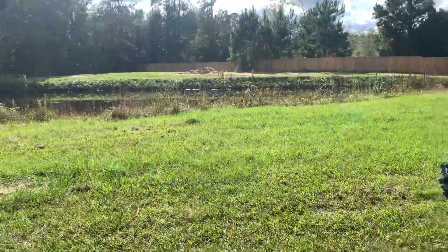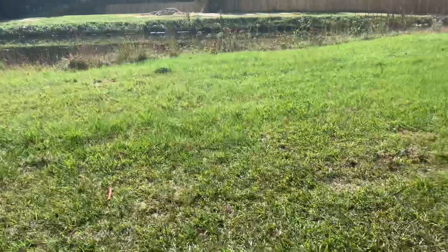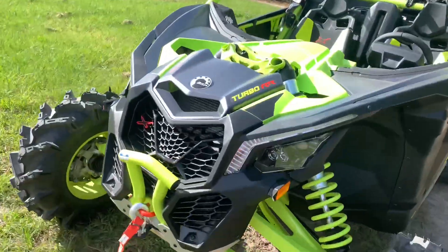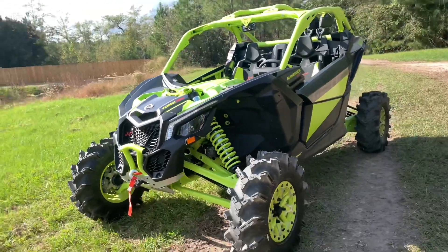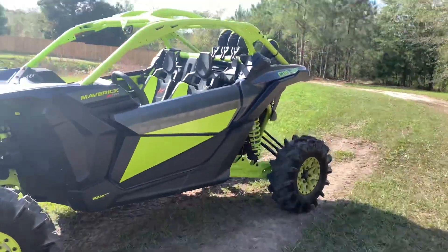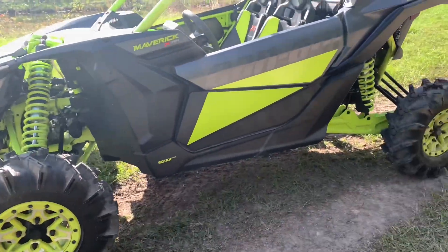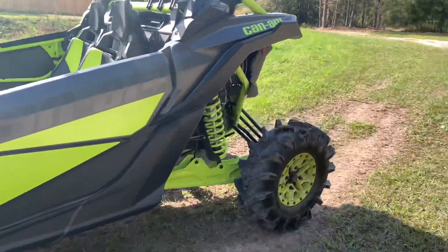What is going on guys, it's the Mystery Brothers here, and today we have a surprise for you. We have the 2021 Can-Am Maverick X3 Turbo RR XMR, as you can see right here. We just picked this bad boy up a couple days ago at Rock Hill Powersports. We also have a 2019 XMR — just the regular — and it's completely different from this, so let's get into it.